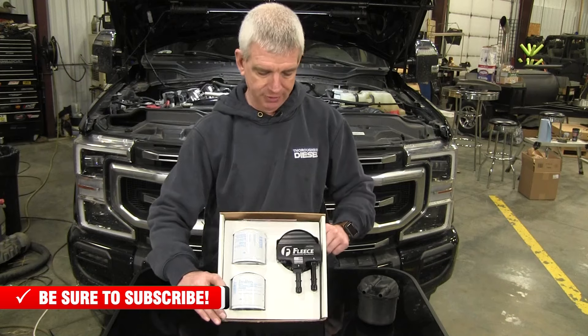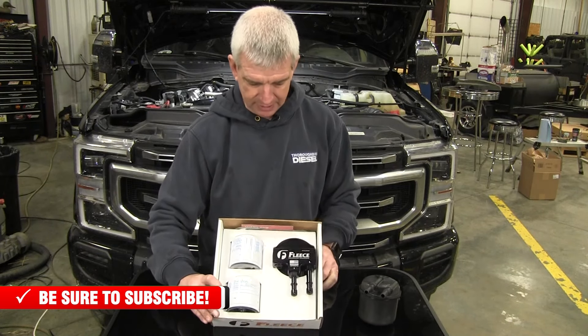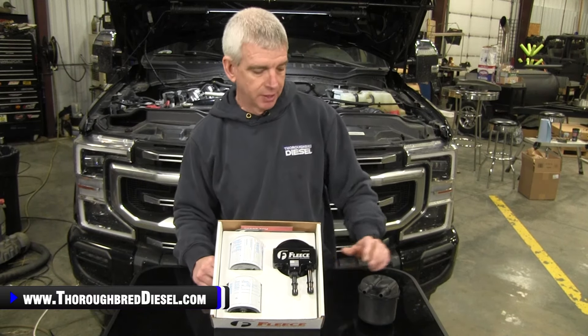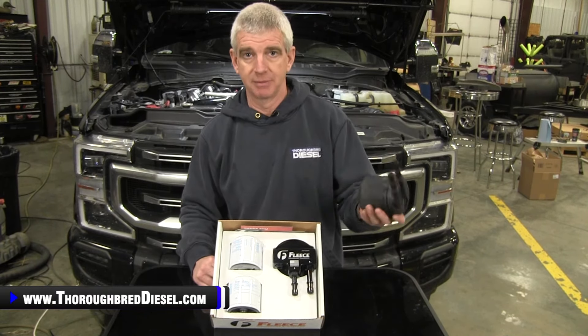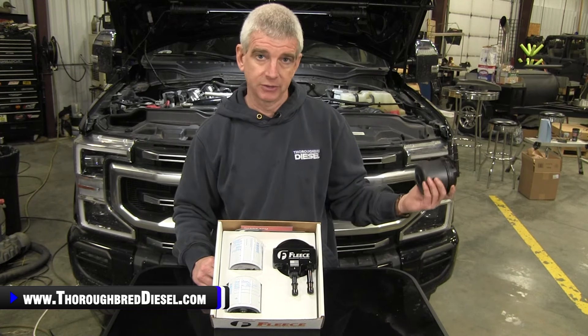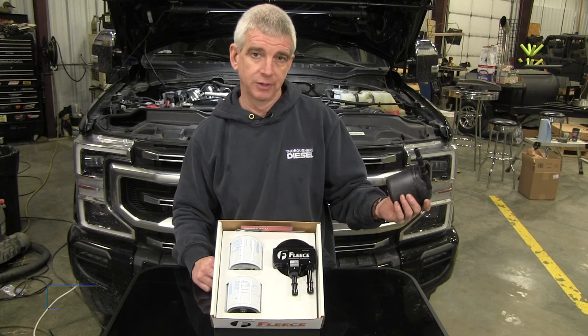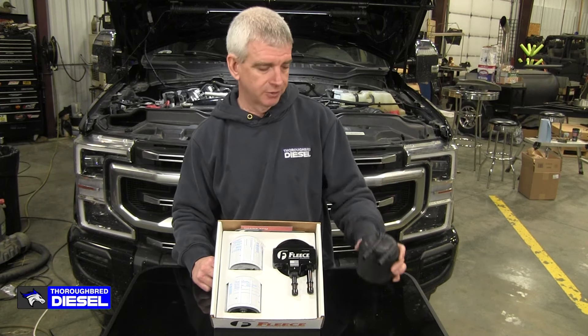Let's talk about the filtration on the 6.7 Power Strokes as a whole. The underhood fuel filter on the 6.7 Power Strokes is actually a secondary fuel filter. Your panel filter on the newer model trucks, and then your on-the-frame fuel filter — the canister filter — is actually your primary filter.